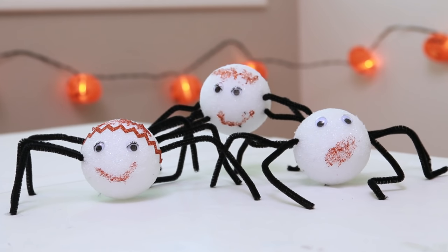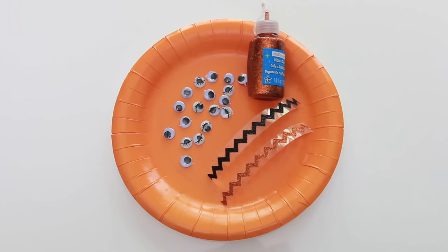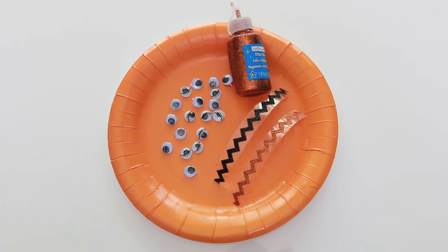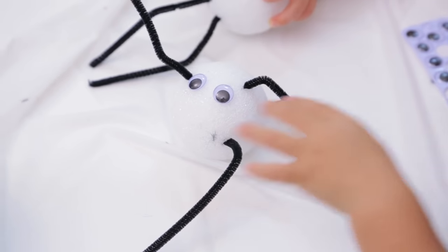First we made these awesome styrofoam spiders. You'll just need styrofoam balls, black pipe cleaners cut in half, googly eyes, and any other embellishments you want to add. I love that the kids needed no instruction — they got this right away and were super engaged.